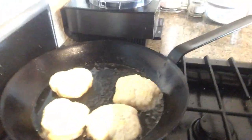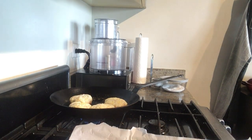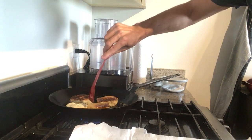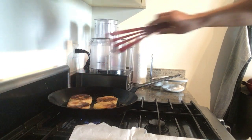It looks like we might be about that time. They are looking beautiful — you can see them right there. They are poofing up gorgeously. I'm going to flip them over in the butter. Some of these are looking a little less crispy than others. You can see there's a hot spot — some are a little darker than others, but they're still looking pretty great.